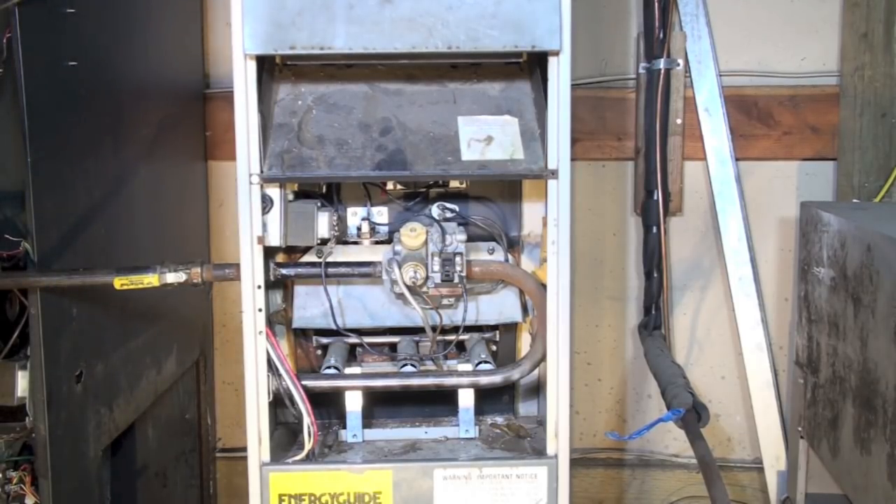In this one we've determined the combination gas valve has failed, so we're going to go ahead and replace it. This isn't about diagnosing whether it's failed or not — this is about actually replacing the valve.